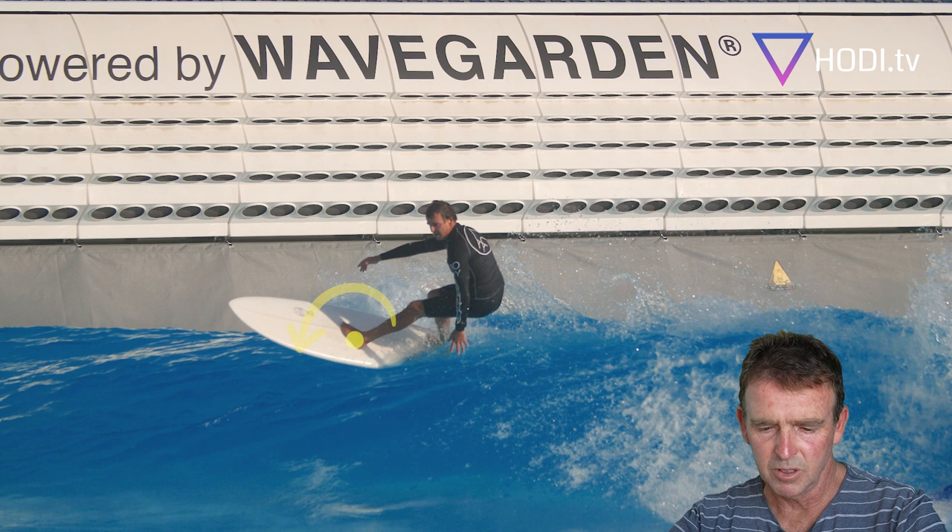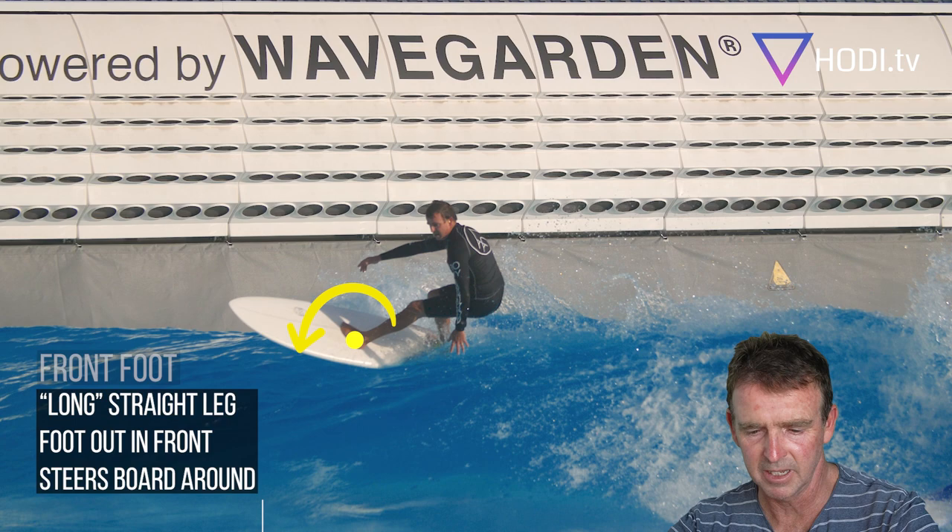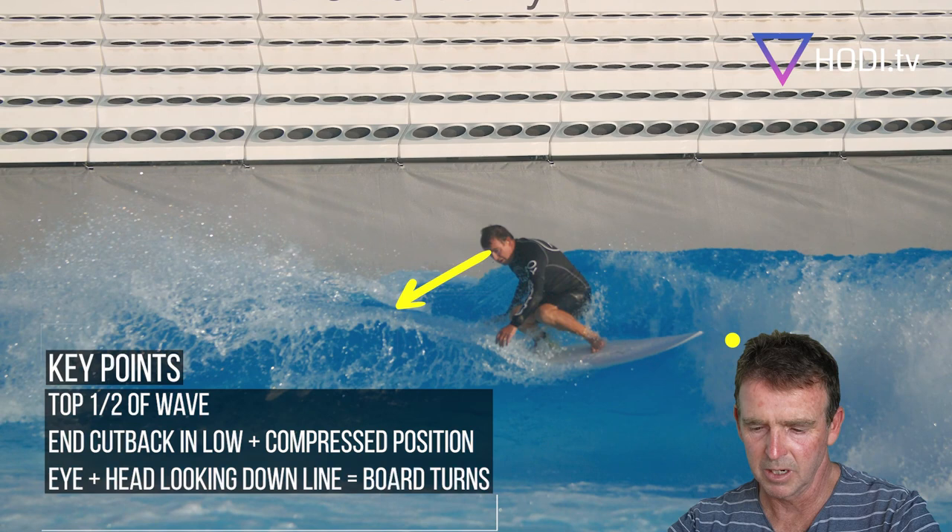The front foot is guiding it — it's not doing nothing, it's guiding the nose around — but the back foot is carving the board around, sending the spray. I'm pushing hard to try and spray a big rooster tail out, just guiding the board around back into where I want to go.